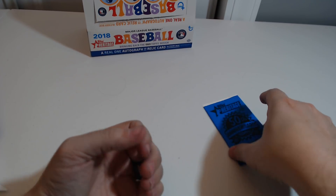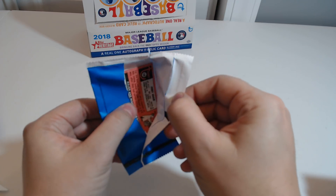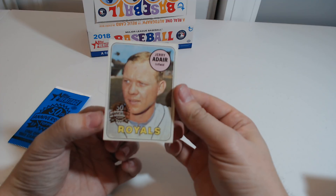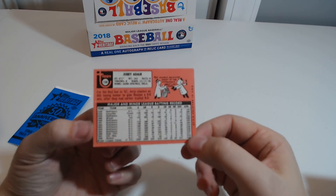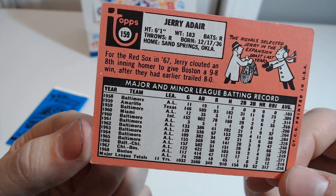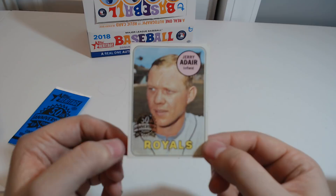Alright, now here comes the 1969 original card. Not intended to be sold as an individual pack. Jerry Adair — I do not recall him. Looks like, if this ever focuses... yeah, there it is. Baltimore. Looks like he went up and down in his first few years. You can see a little bit more wear on the card because it's an older card. But yeah, it's cool.